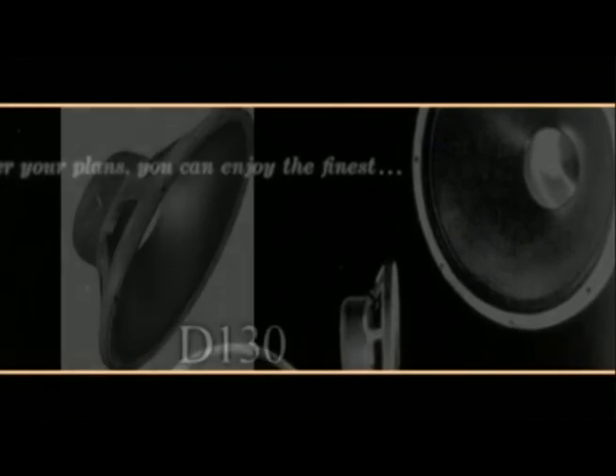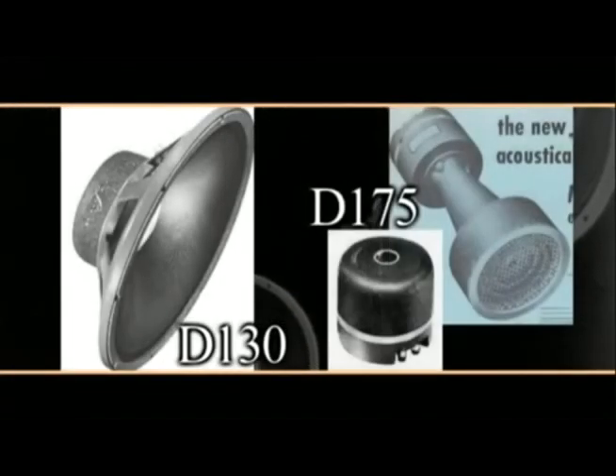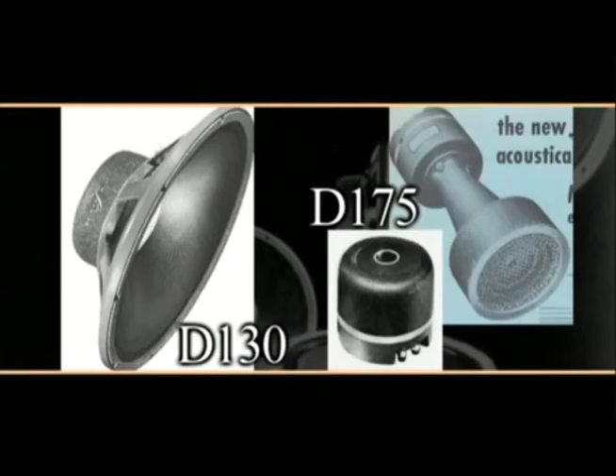The Shearer Horn was highly acclaimed. These masterpiece products helped grow JBL's reputation for delivering unsurpassed sound reproduction. In the 70s, JBL studio monitor speakers became the standard, not only in the US, but also in Europe and Japan.